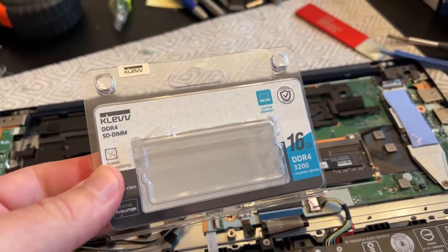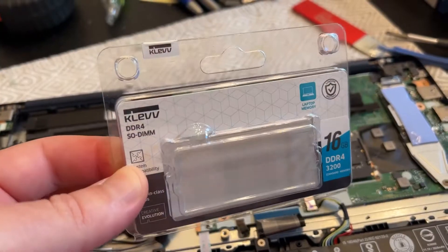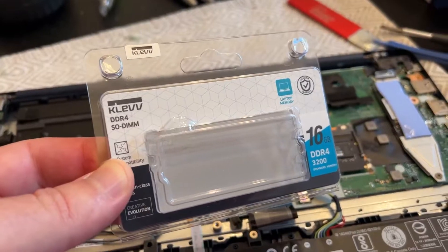This was under 55 bucks off of Amazon — I'll put the link down below. Of course, others may work as well, but this is the first one I tried and it did. So there you go — it doesn't get much cheaper.